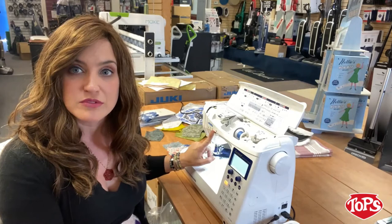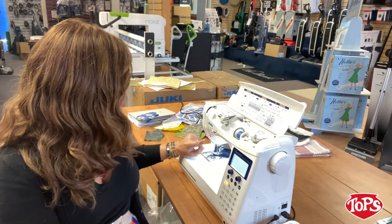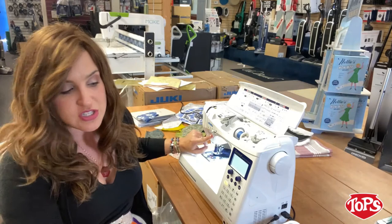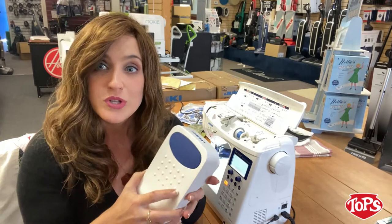If you want to go a little bit slower, you just slide it down — so that's a really, really great feature. You also have your nice big reverse button, a thread cutter that's going to cut your thread at exactly the right length, your needle up/needle down, and your start/stop. The start/stop is if you don't want to use the foot pedal — you can use the start/stop instead.